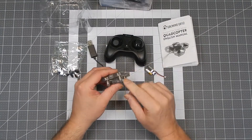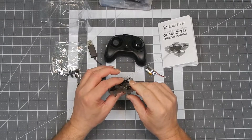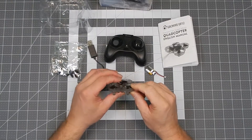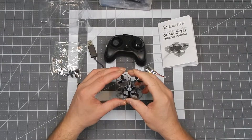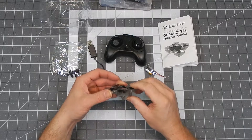The motors are 612s — 6 by 12. I'm assuming they're around 40 to 50,000 RPM, but don't quote me on that because I'm not absolutely sure. I haven't seen anything anywhere that tells me exactly what motors they are or what the RPMs are on them.